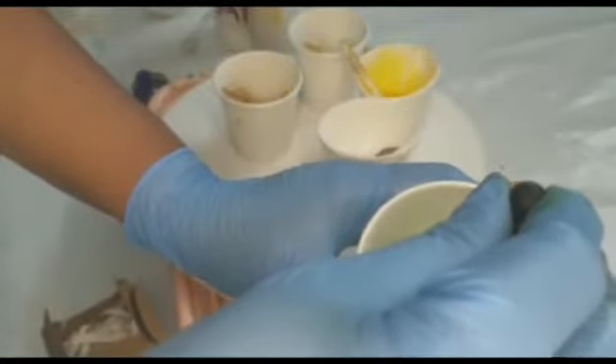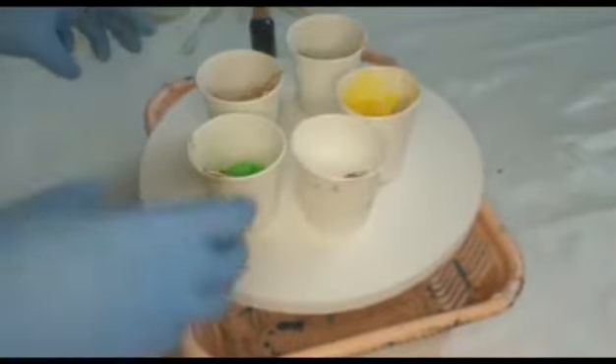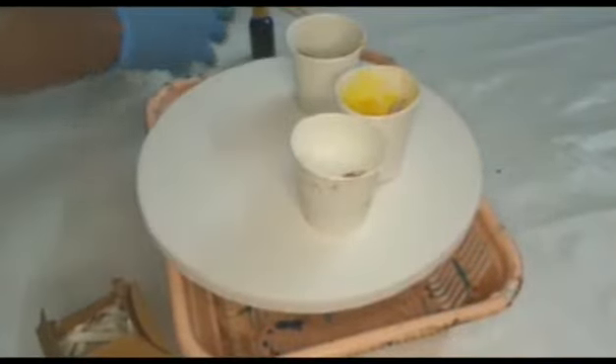Doing the same procedure but here I am not using any bottles, so you can see both the differences — from MDF as well as on canvas.